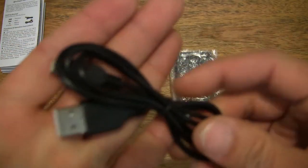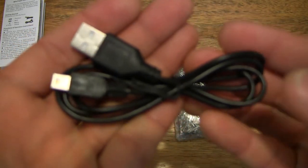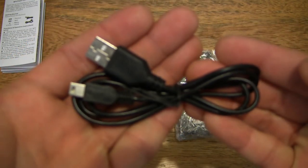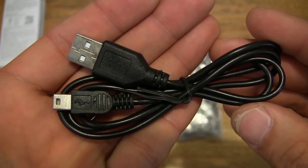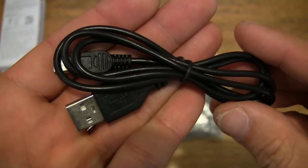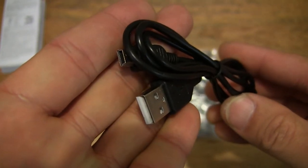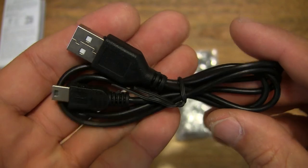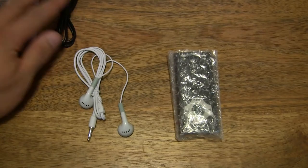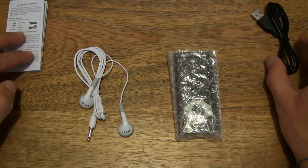It does come with a mini-USB charging cable, as you can see by the connectors on the end — USB Type A to mini-USB. Let's set it to the side as well.